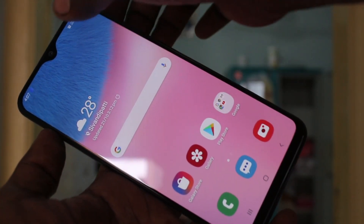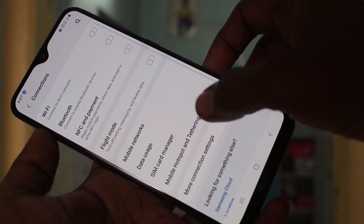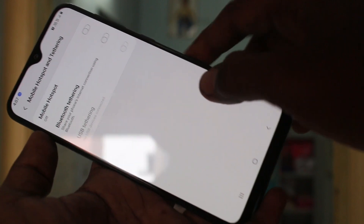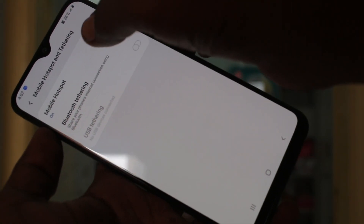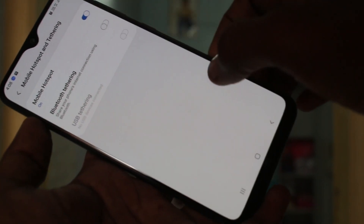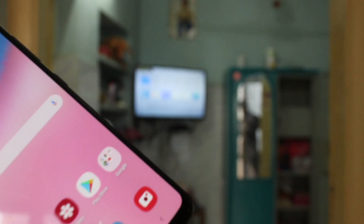First of all, in your phone go to Settings, click on Connections, click on Mobile Hotspot and Tethering, and turn on the button against Mobile Hotspot. Click on Mobile Hotspot and set your password to none, so it will be easier to connect with the TV through hotspot.